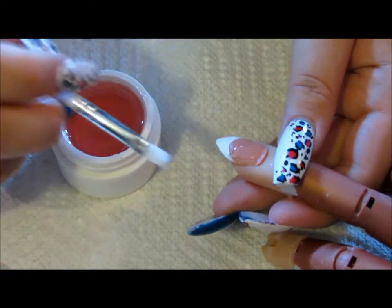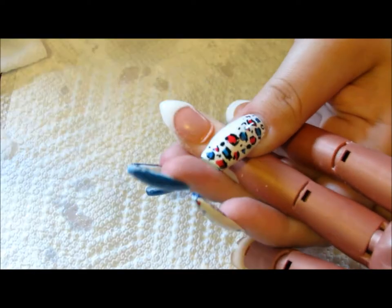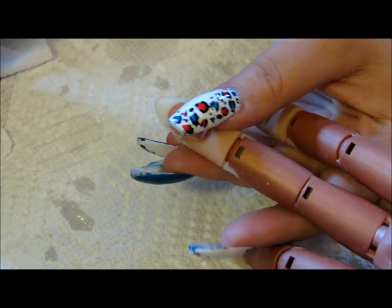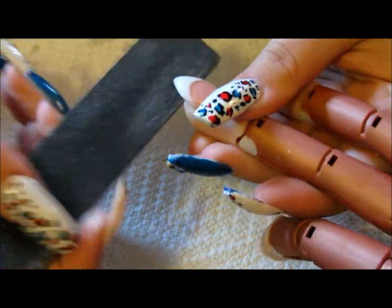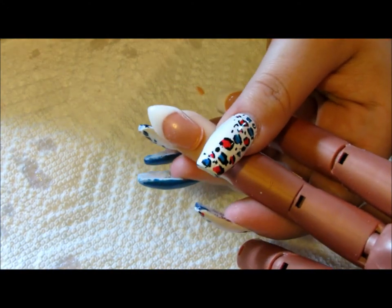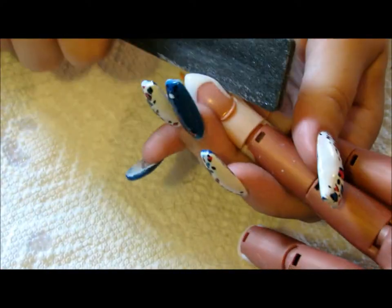I'm going to go ahead and clean up the smile line, then cure it. My battery was running low, so I went ahead and finished the white, cured it, and capped the entire nail in clear. After curing for two minutes with my 36-watt UV lamp, it did not cure all the way within the two minutes with the automatic timer, so I cured it for four minutes the next time and it worked fine.